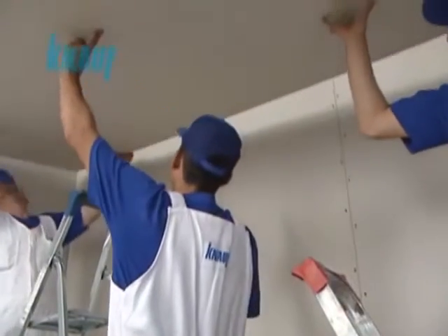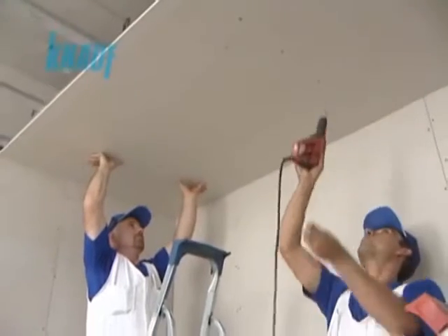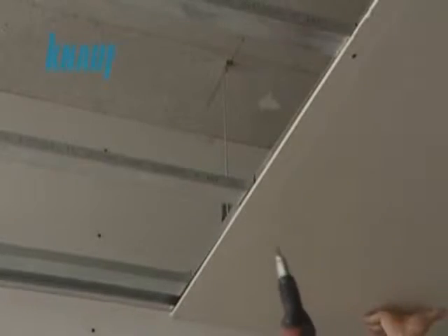The furring channel spacing should be either 50 or 60 cm. The KNARF gypsum boards should be fixed to the CD channels by using KNARF drywall screws with a maximum of 20 cm screw spacing.